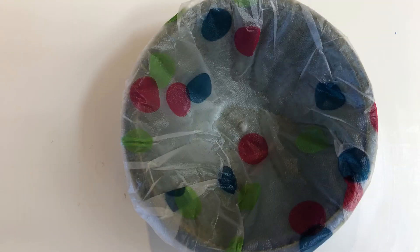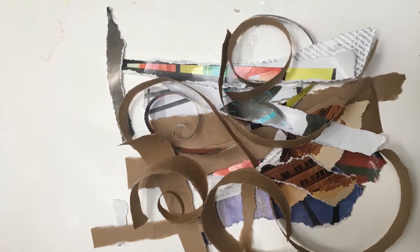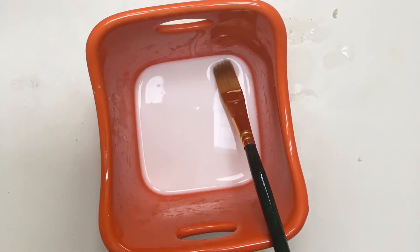For this project you need a bowl covered in plastic wrap, any kind of paper you want to use to make your nest, and a mixture of half glue and half water.